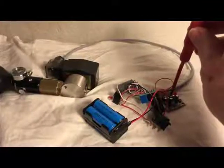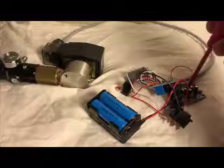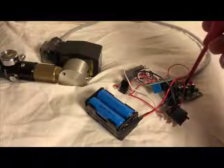Next I'm trying out some electronics. Basically it's an adjustable flip-flop with a relay.